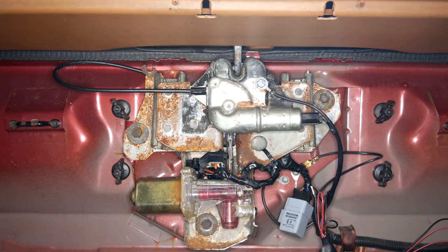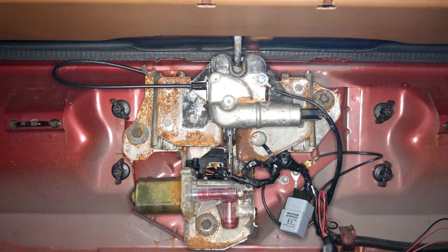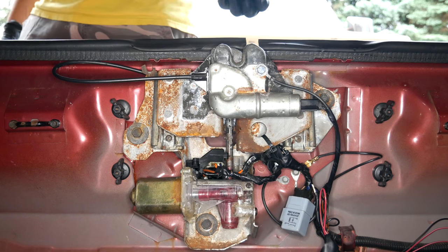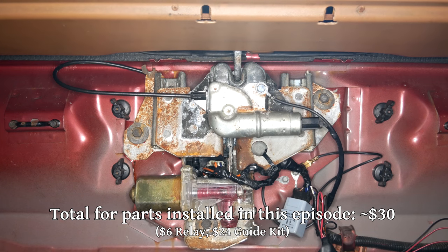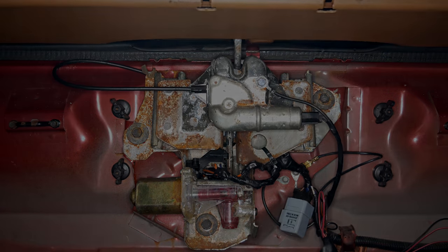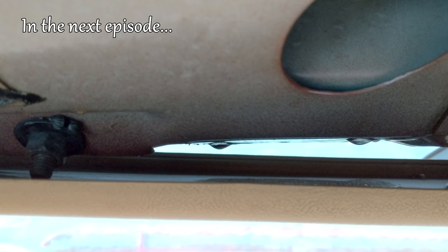But that doesn't mean we're out of problems to solve. I always felt like the hatch closed kind of hard and opened pretty harshly, but it wasn't until I saw this footage that I was totally convinced it was closing too hard. This is an alignment problem, and it's not the only one. The length of this video is getting a little out of hand so we'll end it here, but we're still not done working on this hatch. We'll have to come back to this in the next episode, where we'll work on the latch alignment, the alignment of the hatch itself, and try to get things sealed up.